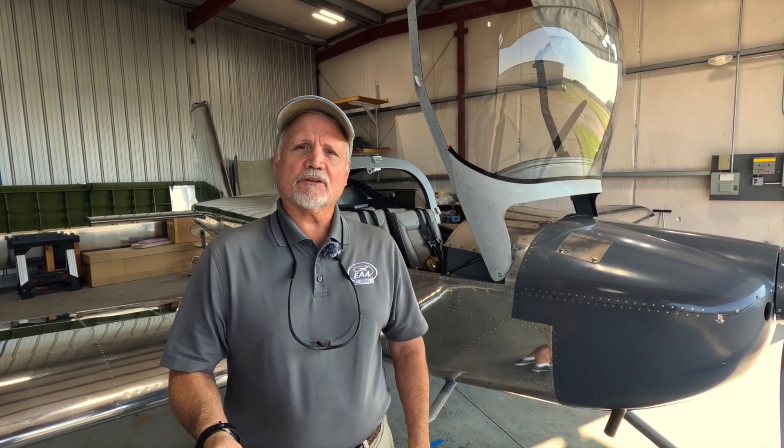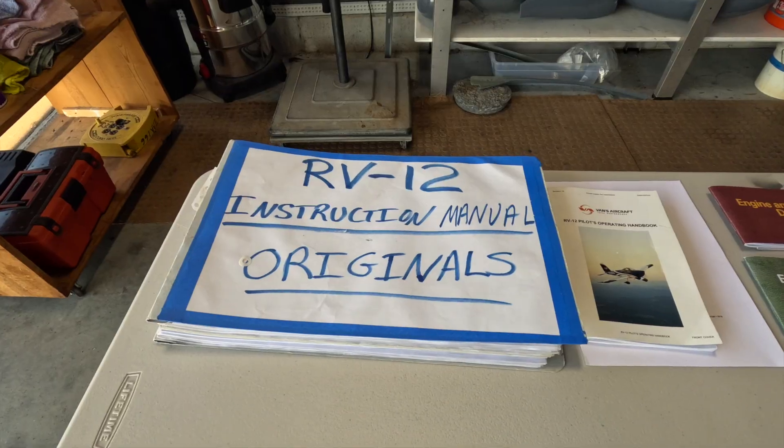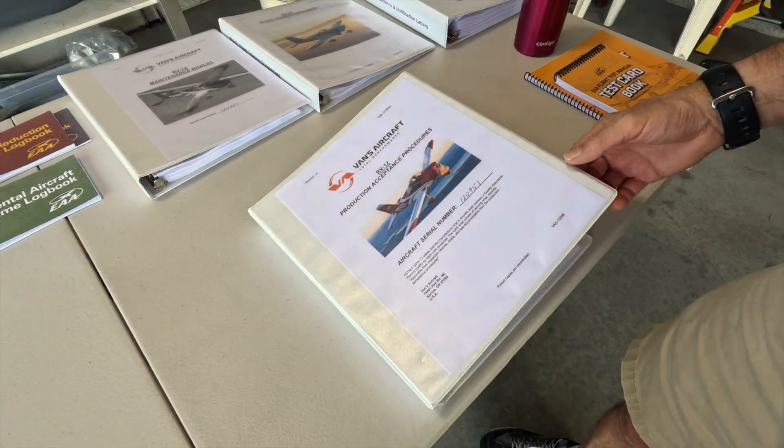We thought we'd talk about that in this video — we'll touch upon the first flight, and in a follow-up video we'll dive deep into the flight testing. Getting ready for the airworthiness certification involves a lot of work: inspecting the aircraft to make sure construction is complete, plus paperwork for registration to get a tail number and submitting the airworthiness certificate application. We started with the production acceptance procedures received from Vans Aircraft.